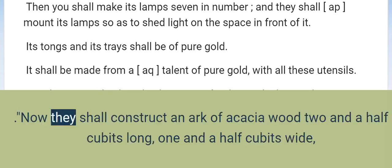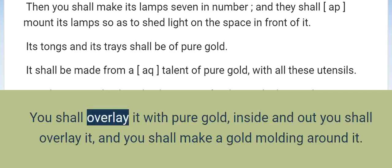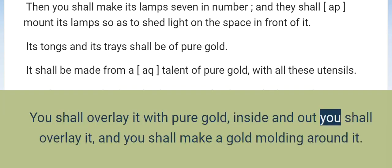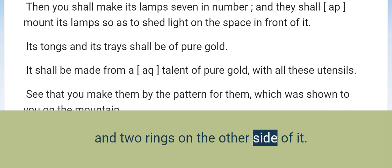Ark of the Covenant. Now they shall construct an ark of acacia wood, two and a half cubits long, one and a half cubits wide, and one and a half cubits high. You shall overlay it with pure gold, inside and out you shall overlay it, and you shall make a gold moulding around it. You shall also cast four gold rings for it and fasten them on its four feet, two rings on one side and two rings on the other side.